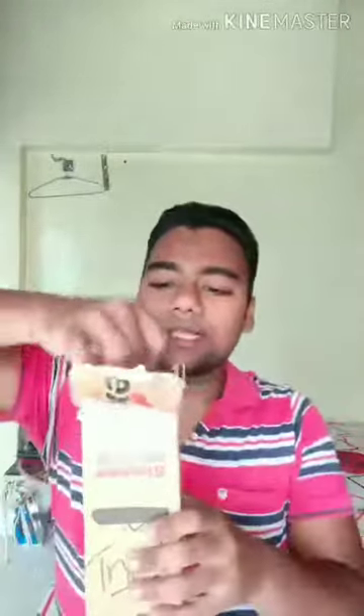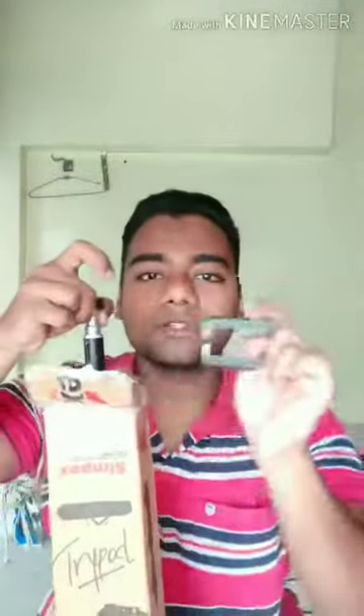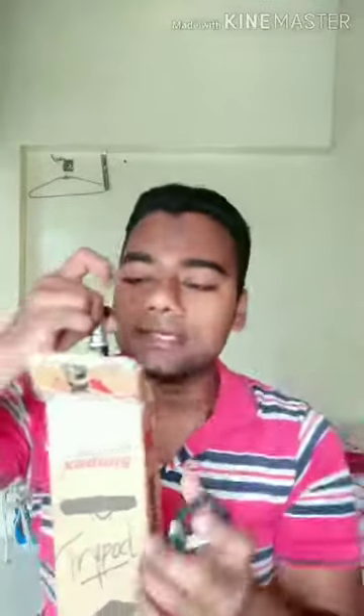This has been unboxed. There is a card inside — no problem. Now let's remove the contents. This is a mobile holder — you can use a camera on it or a mobile holder. This is the other tripod section. Let's remove it. Ring light plus tripod — look at this.